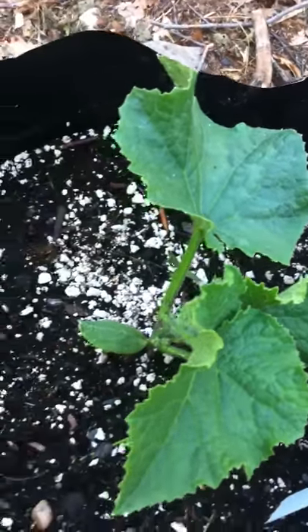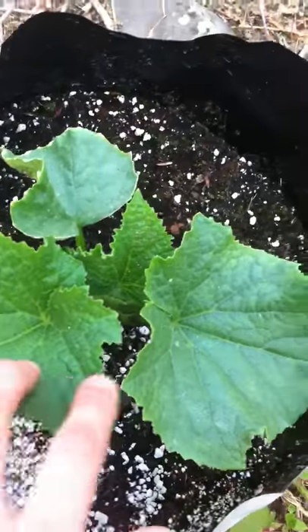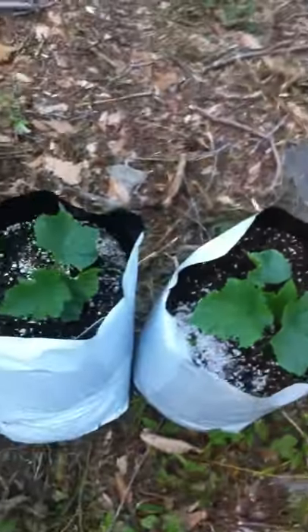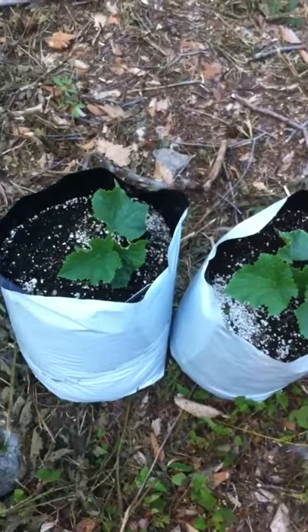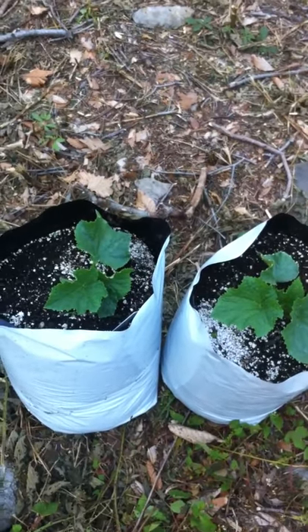I won't make too much of a video, just wanted to show you guys how these are doing. These are grown in five-gallon grow bags. I'll update this video in a few weeks.